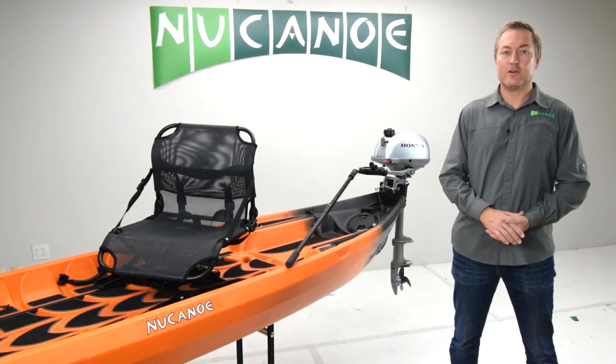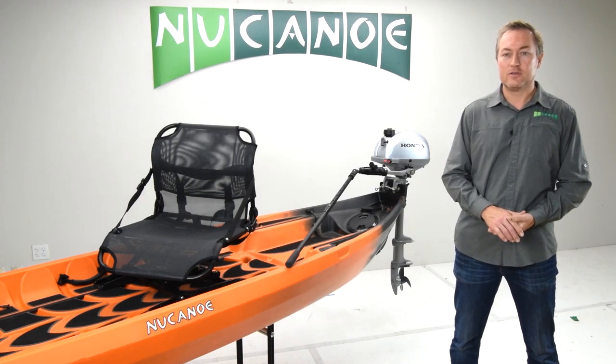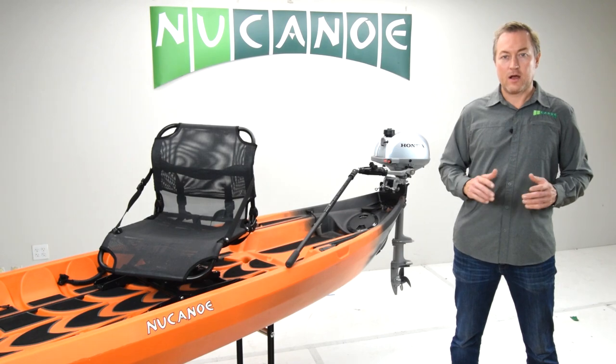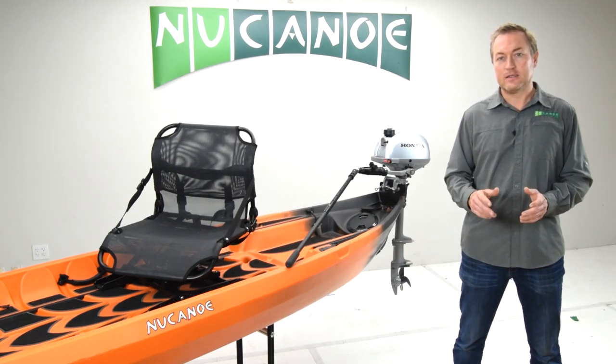All in all, an outboard motor is an ideal way to power your NuCanoe, to increase your range on the water, and to save your time for that awesome kayak fishing and hunting experience.